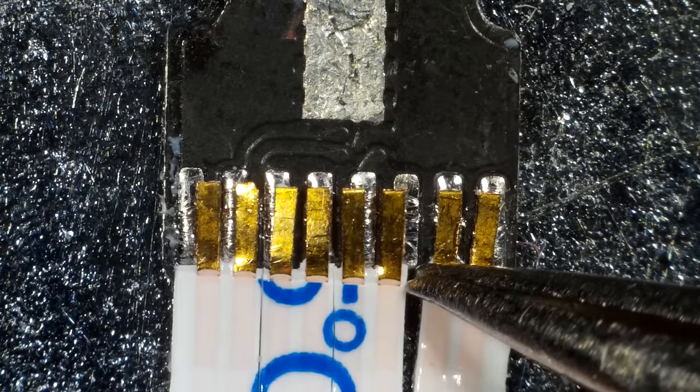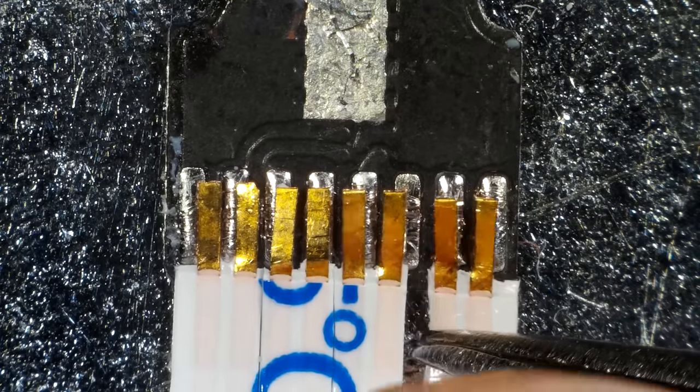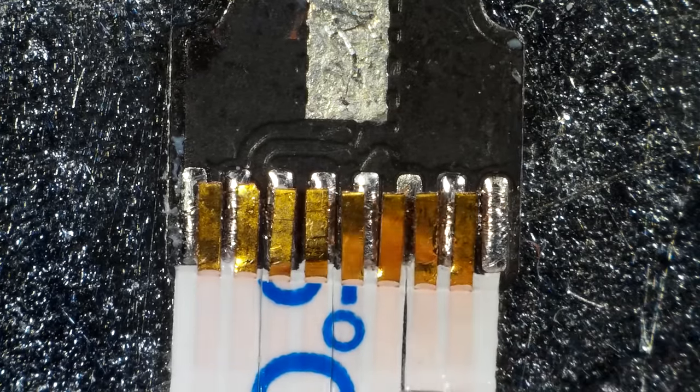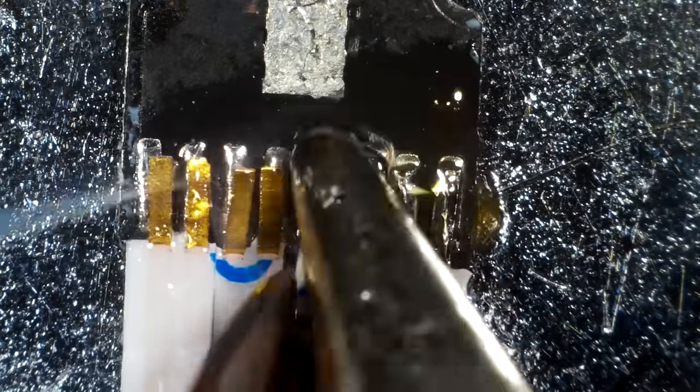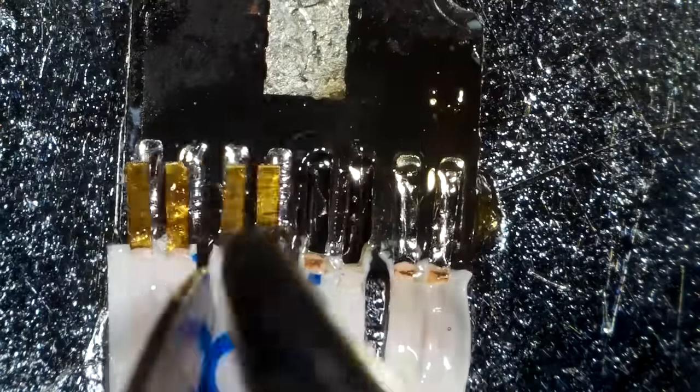The 8-pin connectors have a pitch of 0.6mm, but I can only find 0.5mm flex cables, even from suppliers who offer custom cables, but I should be able to make it work.